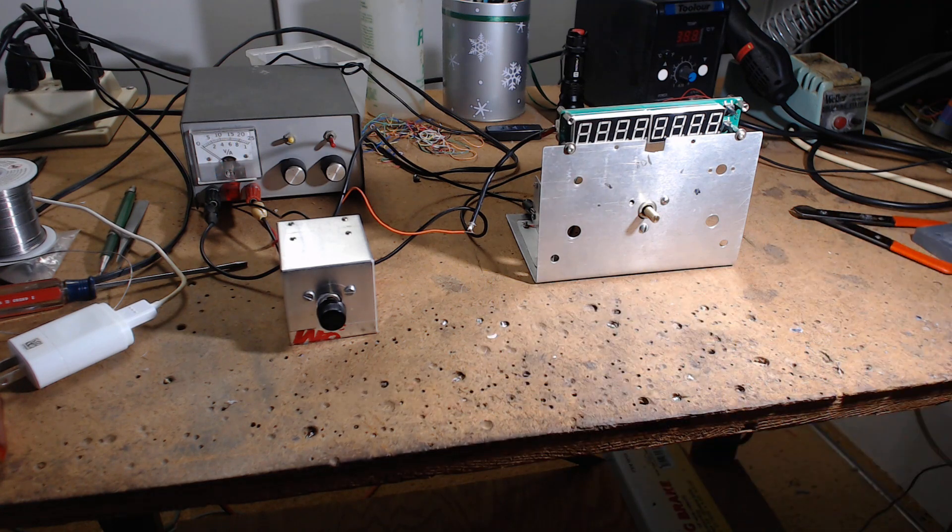I used the Colpitts with the huff and puff and the huff and puff had a hard time keeping it locked. Then I put the Franklin on and after one minute it would stay locked with low values of varactor capacitance. Later I realized I could use a little more capacitance to hold it. I waited 24 hours, turned it on again, and it locked immediately. If you read about huff and puff, it says it makes a great oscillator even better, and it does — the oscillator drifts very little and the huff and puff has no trouble keeping it dead on.